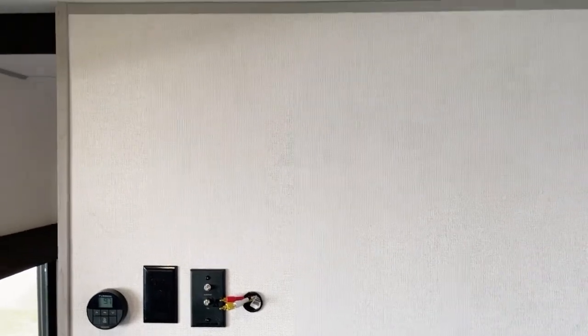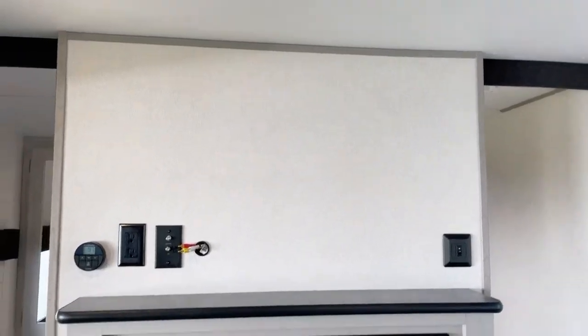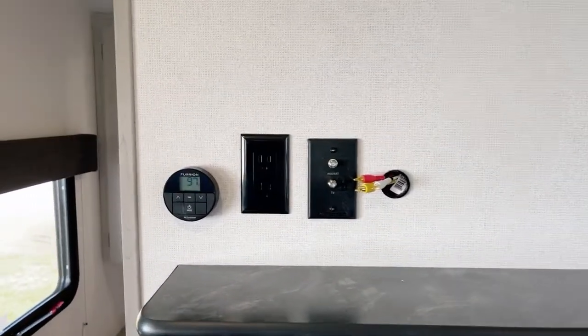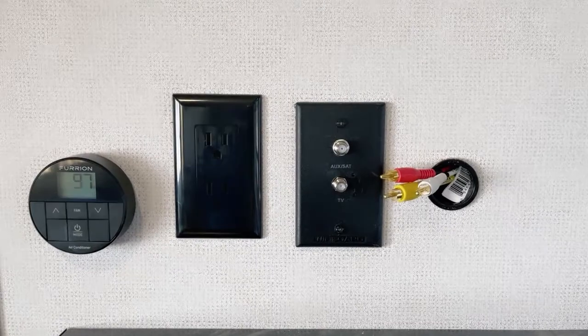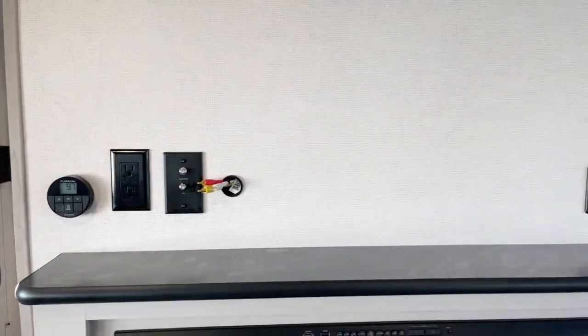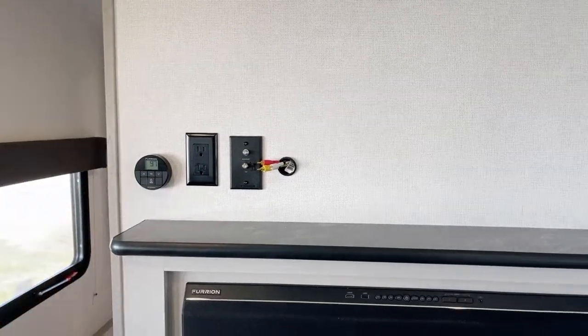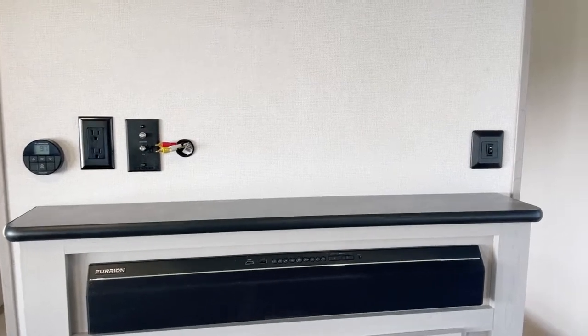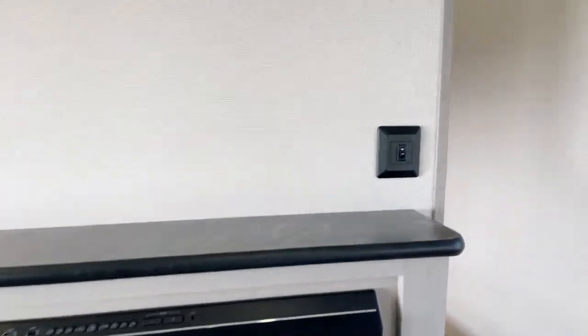There's a TV backer — an option you'd probably want to consider for rainy days. TV connections include two coaxial cables as well as RCA, RGB, and audio connections. The thermostat is on the far left side there — the round unit — and there's electrical to boot.